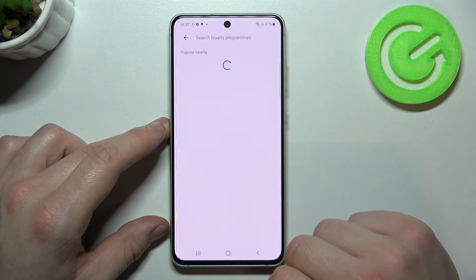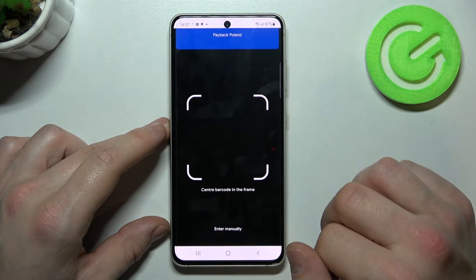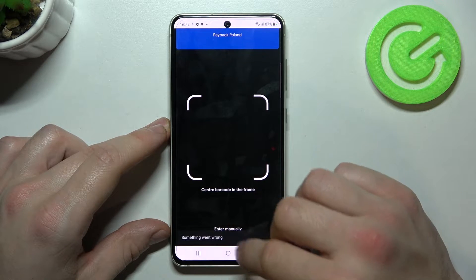Firstly, let's select loyalty and select the card you want to add, for example Payback Poland. Now you can scan your card or enter the details manually.